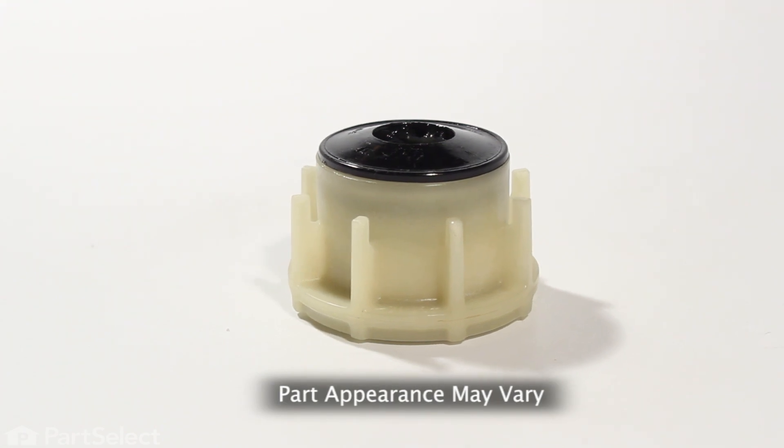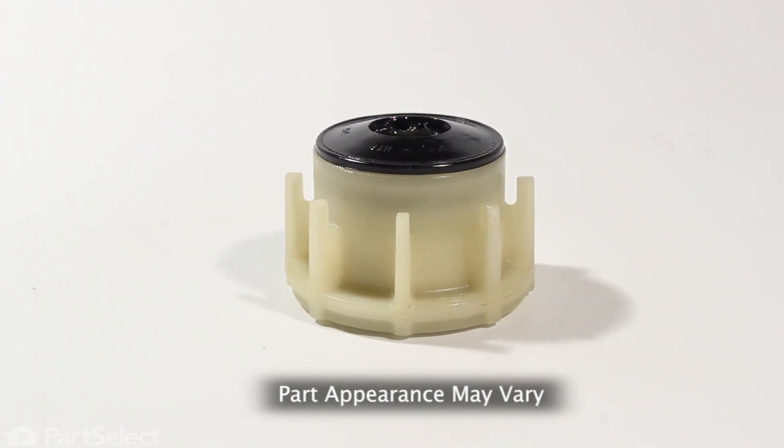Hi, it's Steve. Today, we'd like to show you how to change the agitator shaft seal on your washer. It's a really easy job. Let me show you how we do it.